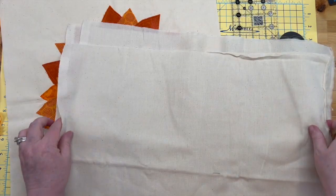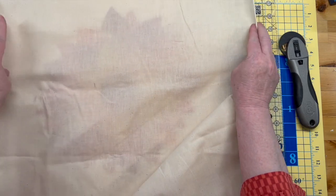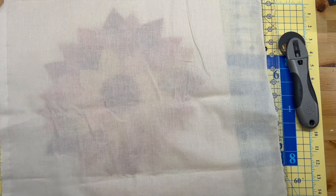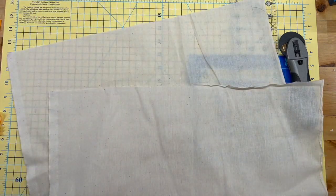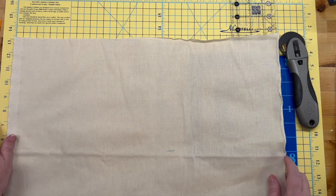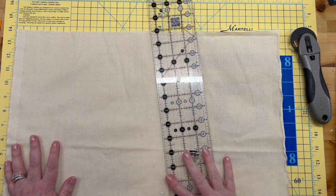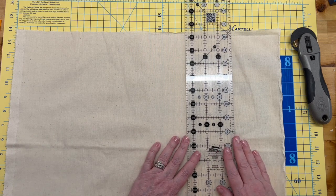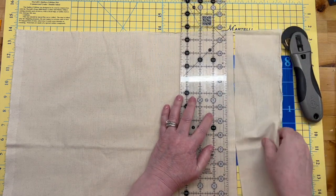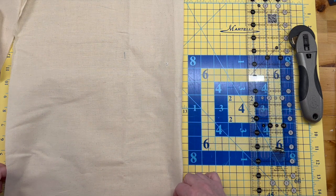We're going to need — let's see — I think this piece is probably exactly right lengthwise but we need it to be 16 and a half inches wide. This is called on-a-wing-and-a-prayer sewing where you just go for it. Then I'm going to cut it in half, so about 13 inches each piece.